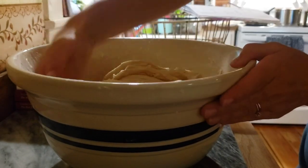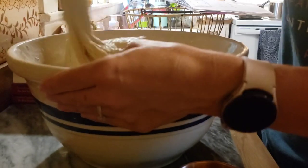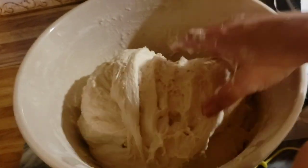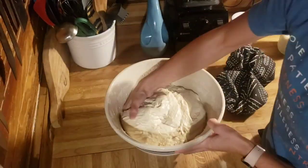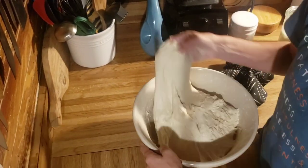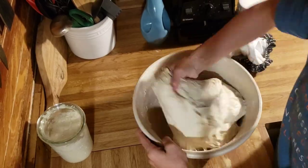For the stretch and fold, go to all four corners of your bowl, stretch the dough up and pull it over. Then set a timer for 30 minutes and come back and do the same thing — we need to do that four times. I've skipped and only done it twice and it turned out well, but four times is best. As you do this, the dough starts to look different; it becomes more elastic and develops more air bubbles.